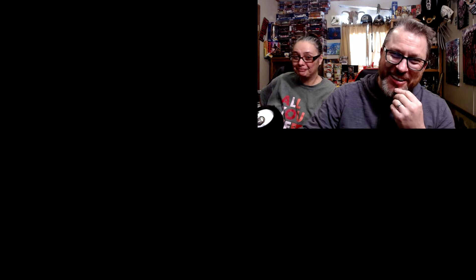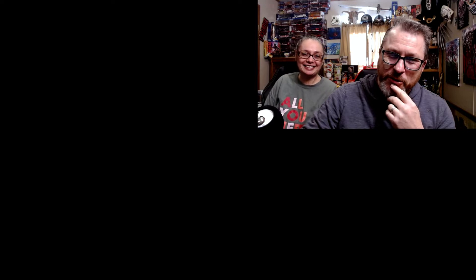All right everybody, what we're going to do is get Marshaldale's reaction to this video. And that's how we're going to open up the video.